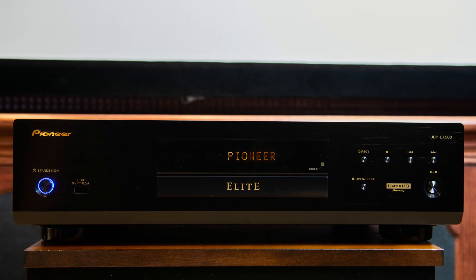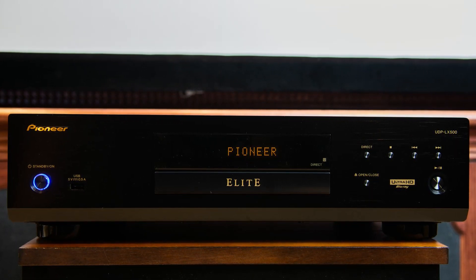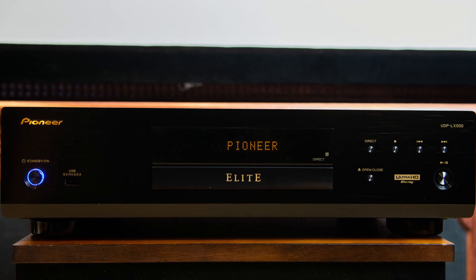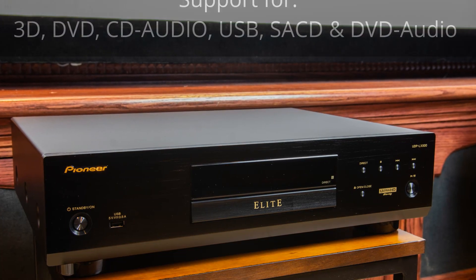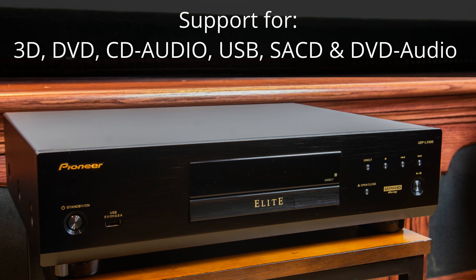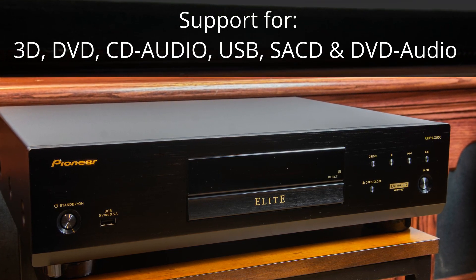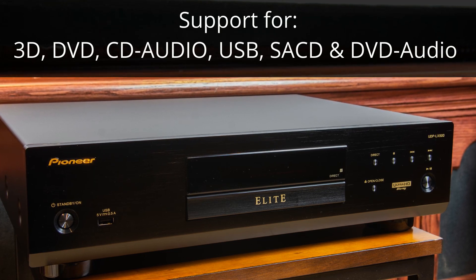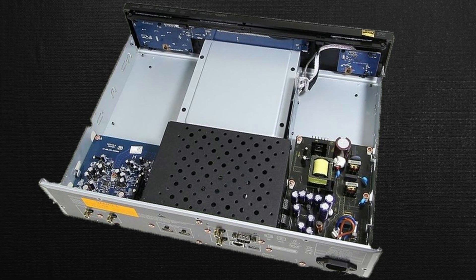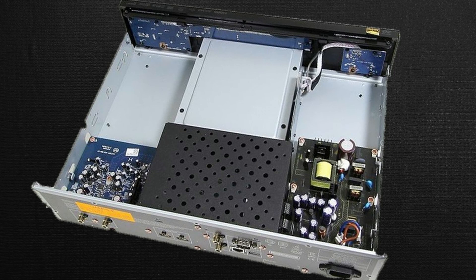At first glance, the Pioneer UDP LX500 appears to be truly a flagship UHD universal player, which offers many of the features of the award-winning Oppo 205 that is no longer in production. Not only will the LX500 handle 4K discs, but it also has support for 3D, standard DVDs, CD audio, audio from a USB device, as well as SACD and DVD audio for those audiophiles out there.